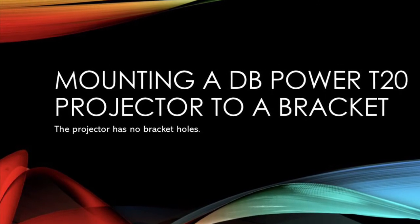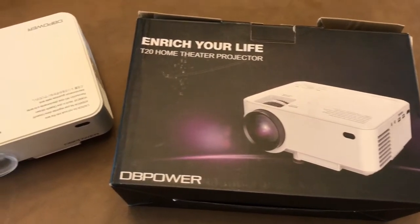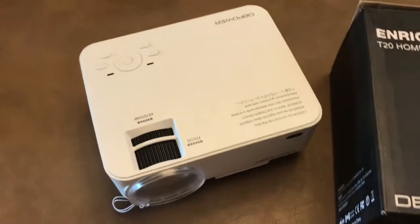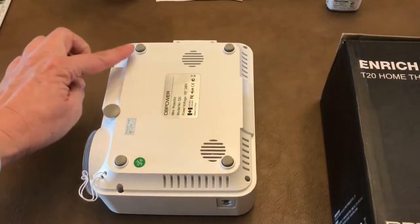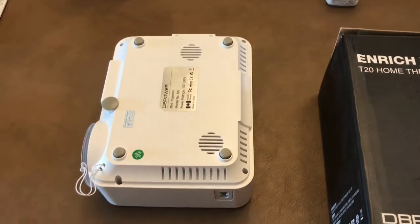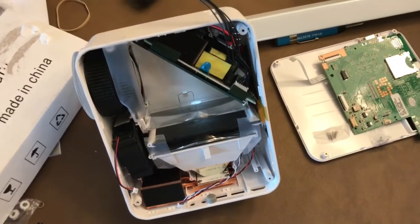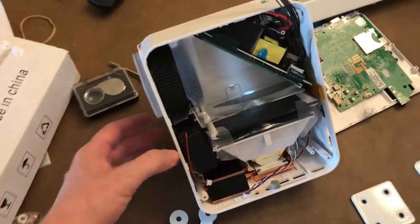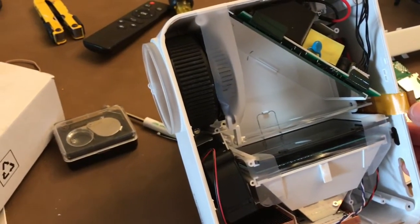This video is for those who have a DB Power T20 projector and want to mount it. The reason we're doing this video is because this machine does not come with any mounting holes, so we're going to show you how to mount it. The reason I know how to mount it is because I've already ruined one machine, so this is my new machine. That machine was not ruined by mounting it - it was ruined by accidentally...